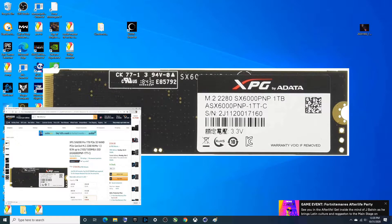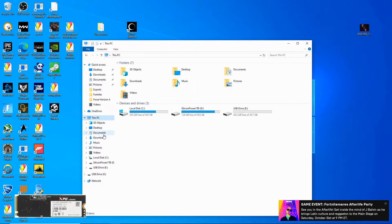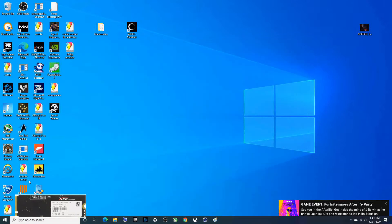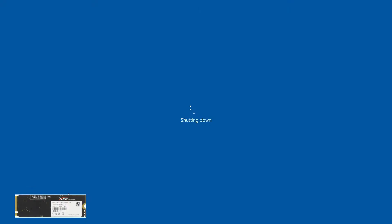Hey there YouTubers. In this video we are going to look at the Addlink SX6000 Pro 1 terabyte NVMe M.2. I'm going to run a couple of benchmarks, but before we do that we are going to time how long it takes to boot this computer up. I have two different drives in here, but this is the one that actually has the OS on it — the Addlink drive. Let me shut this down. I am using a capture card so we can get this nailed down.